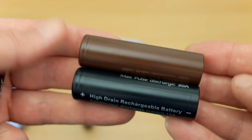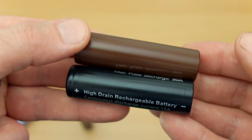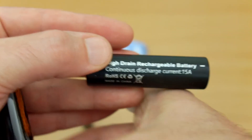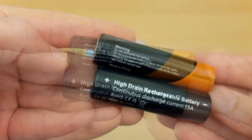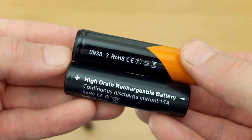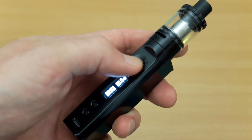The unprotected IMR cells are pretty much the same length. I'm comparing them to the LG battery which I also reviewed — that's 3000 milliamp-hours and exactly the same size. Here's a protected cell which is also flat top — you can see the circuit on the negative terminal means it's slightly longer.